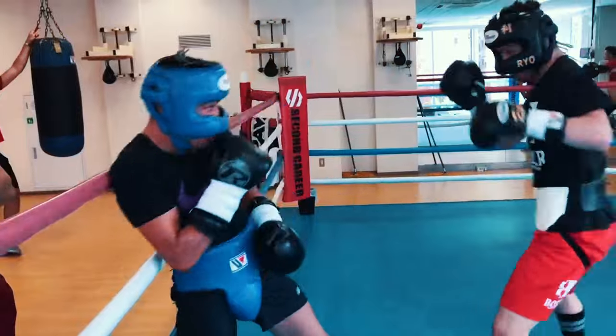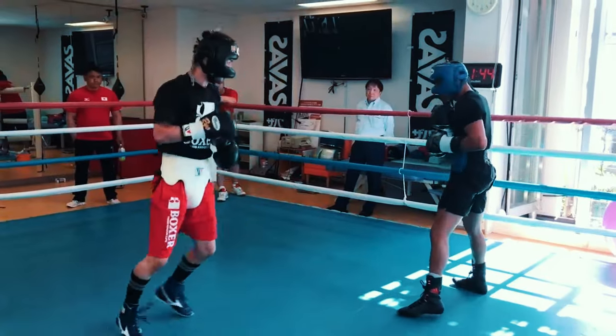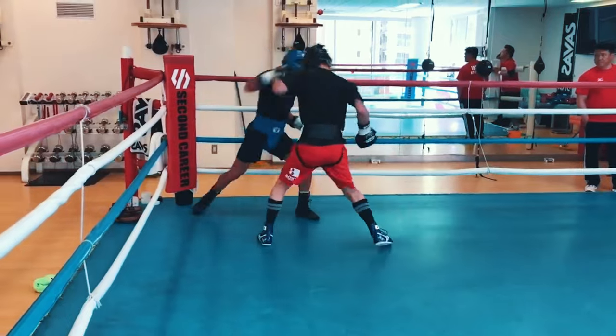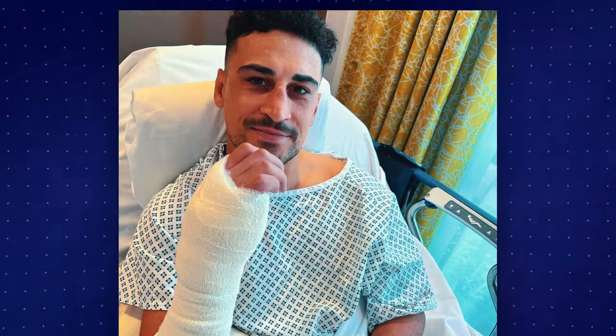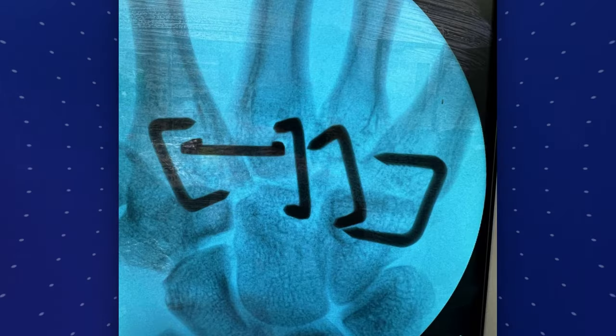Welcome to Boxing Science. In boxing, athletes throw thousands of punches on a daily and weekly basis. The forces that they put their upper limb through — they can punch anywhere between one times to four times their body mass. So the impact force going through the upper limb is really high, especially accumulated over thousands of repetitions. The hands and wrists are very vulnerable to injuries, and this is why we see a lot of injuries in amateur and professional boxing.